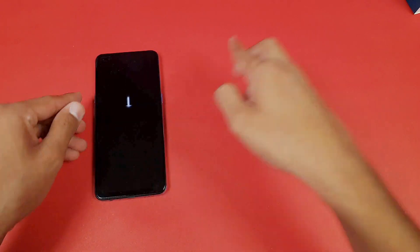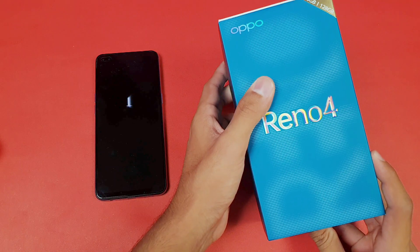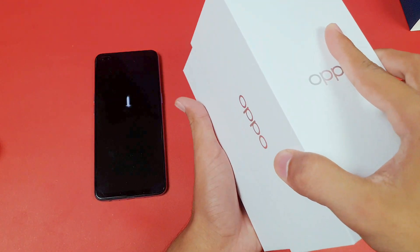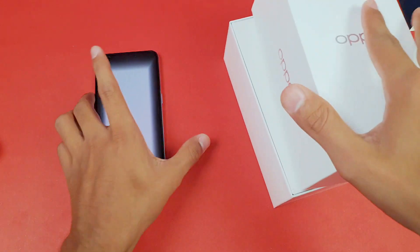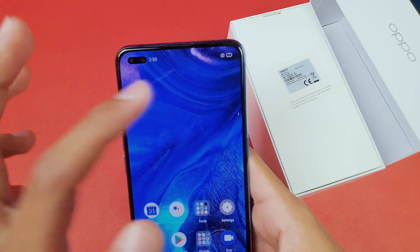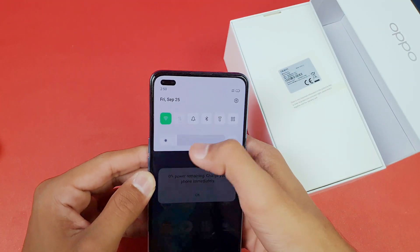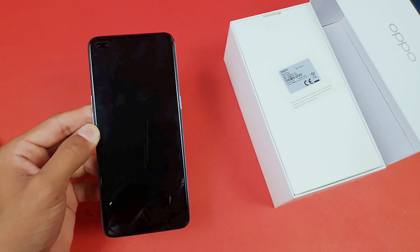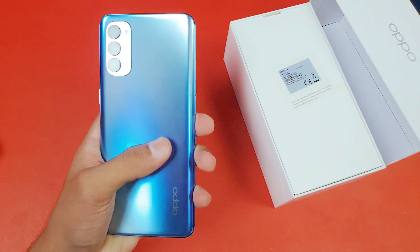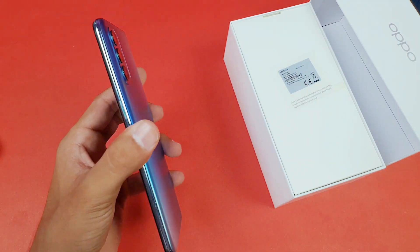Now let's look at the official box of the Oppo Reno 4. Let's open it up and check the battery percentage. The battery percentage is at 1%, almost zero, and now it's at 0%. You can see this phone turns off automatically when the battery is very low.